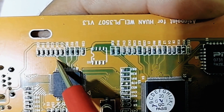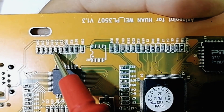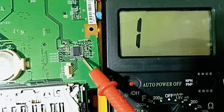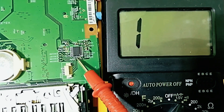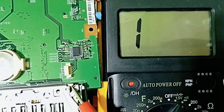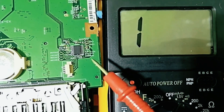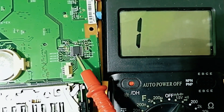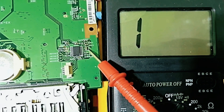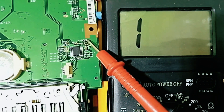If you understand what I'm going to say right now, you can understand, test, and fix any IC you have. Basically, we have the IC — the integrated circuit — and as I told you before, always around the integrated circuit you will find many components, especially ceramic capacitors.